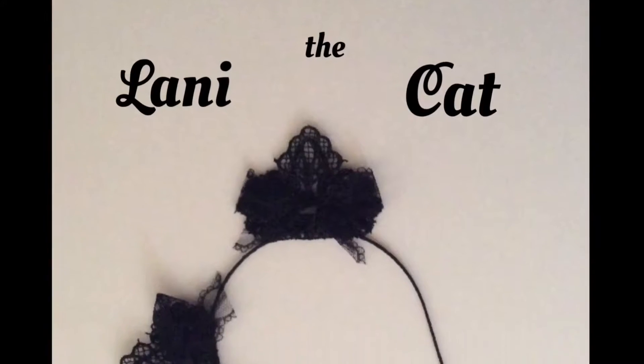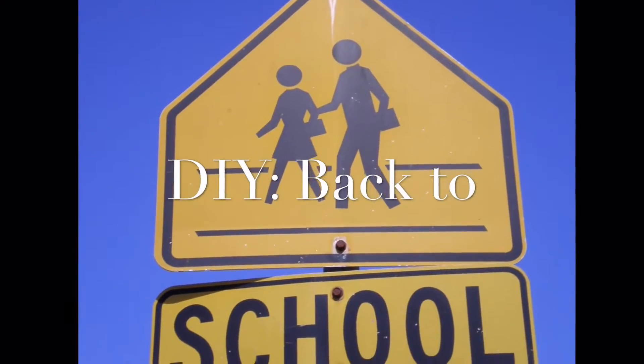Hey there. Lonnie the Cat, what's up? Well, it's that time of the year where we all just break down and cry. I know that we're all a bit sad right now, but maybe these tips that I'm about to give you will make sure you have a great next school year. This is DIY Back to School.